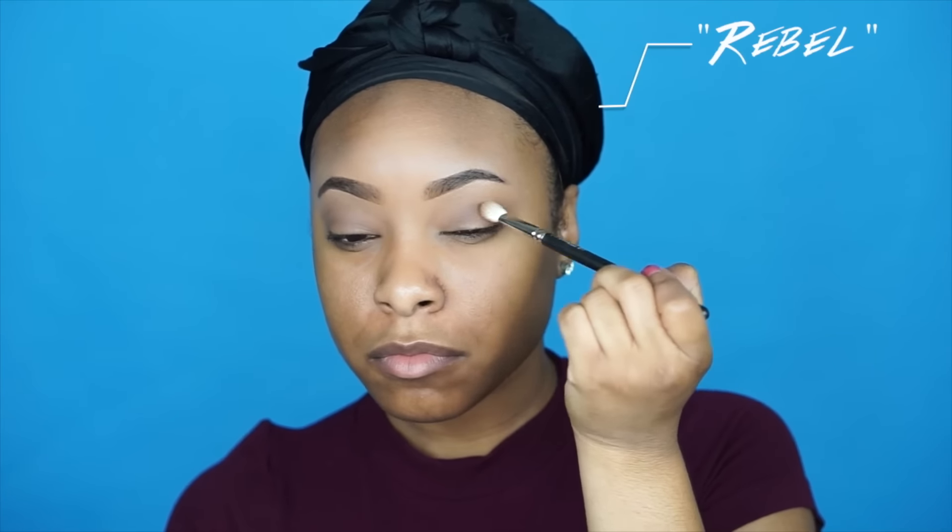Next on the eyes is the shade Rebel, applied on the outer crease. Since it's more of a darker pink color, it adds definition to the crease without being too harsh.